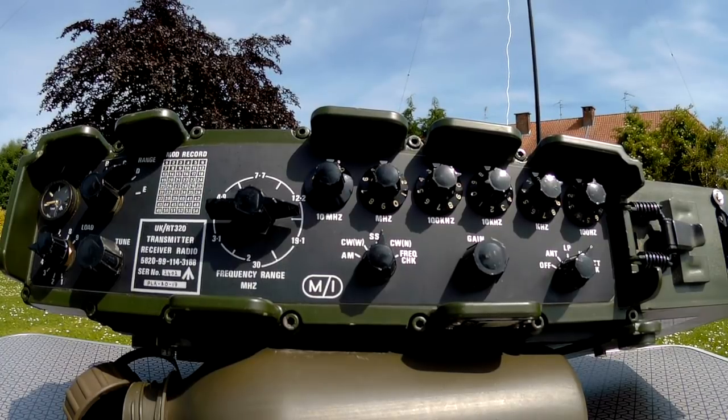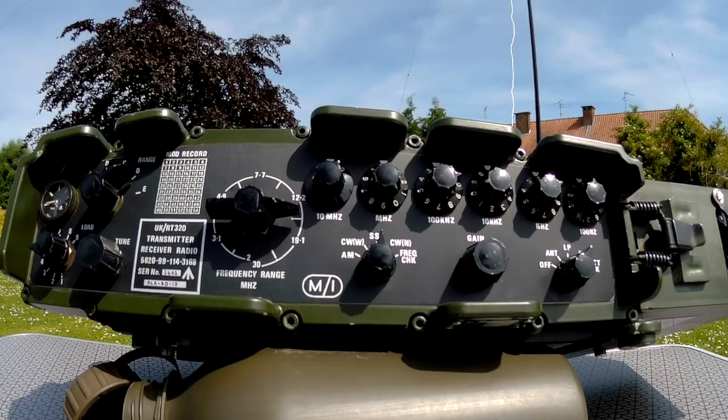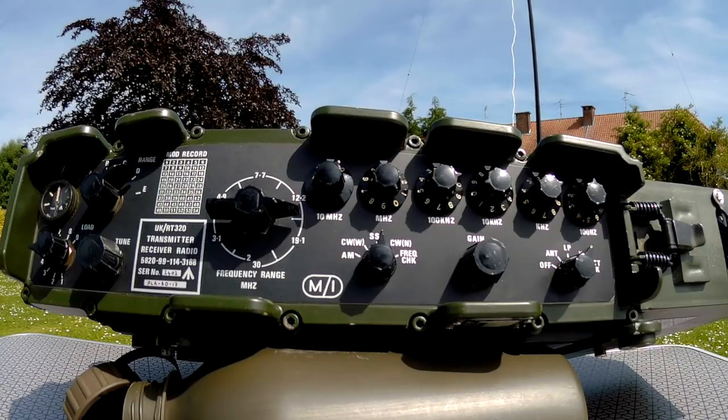Yes, there's a lot of QSB also — signals are going up and down a lot. Thank you for the nice report from northern France. You're 5/7 for the most part with QSB. I won't hold it long just in case I lose you in amongst the static — the thunderstorms are really making themselves known this week. I'm actually sitting outside in the grass in a little park and I have a quarter wave with four radials on a fiberglass pole. I'm making a video for YouTube actually.